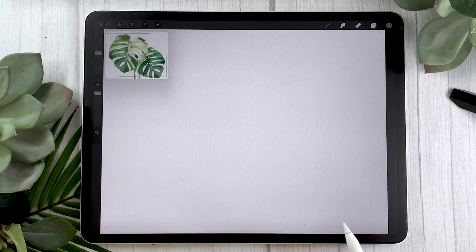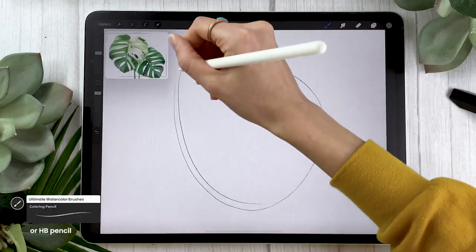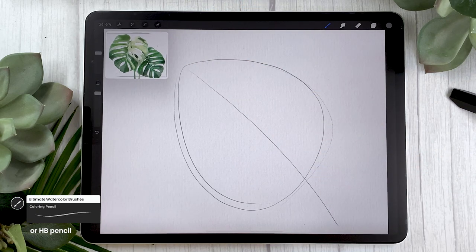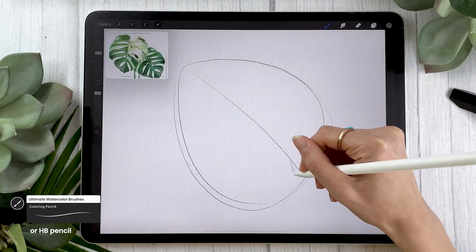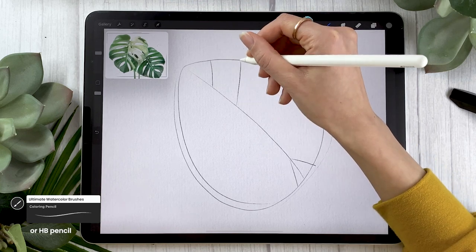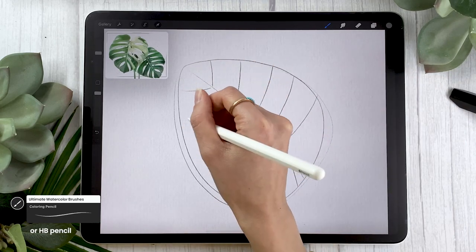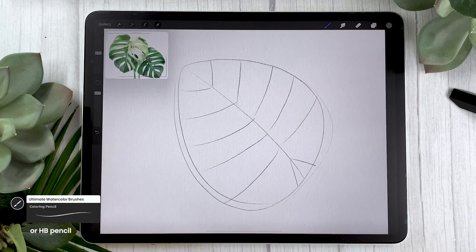I'm going to start by sketching the leaf pointing upwards. For the leaf, you're going to draw a rounded triangle shape and then split it down the middle to have a leaf vein in the center, and on the bottom draw an inverted V. Then sketch the veins on both sides of the leaf. Be really quick and loose — I have lines all over the place and I'm not erasing, and I encourage you to do the same because this sketch won't be in the final result anyway.